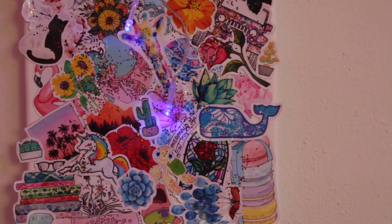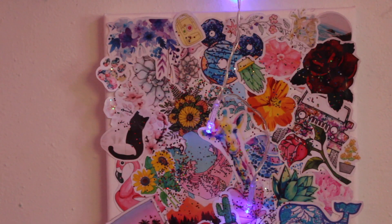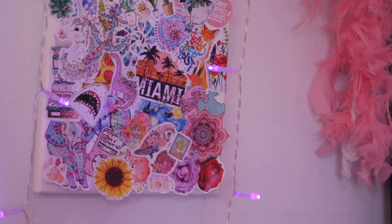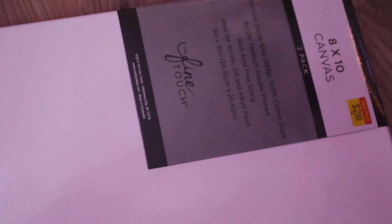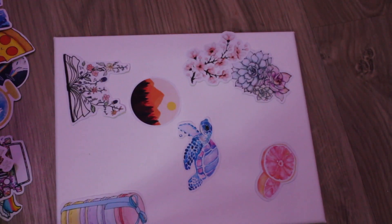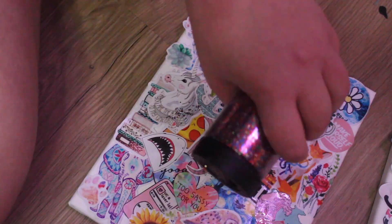So for my next DIY, it is pretty similar to the last one. It is more wall art, but I actually didn't print these things — they're stickers that I made a couple years ago and I just stuck them down onto the board and then glued over them. This is basically just the same thing except with a bunch of stickers. Then I added glitter because I feel like glitter makes everything better.